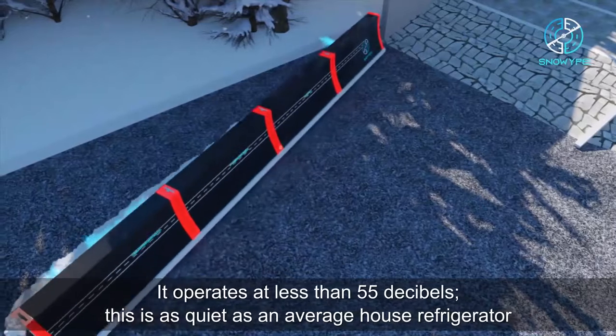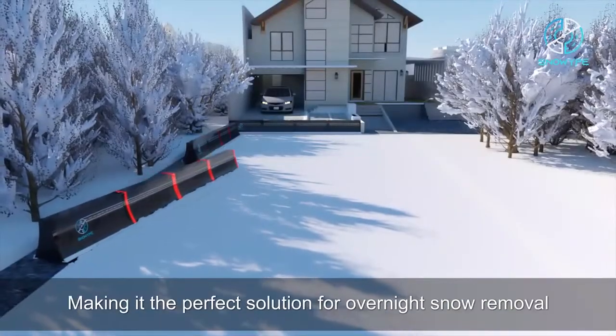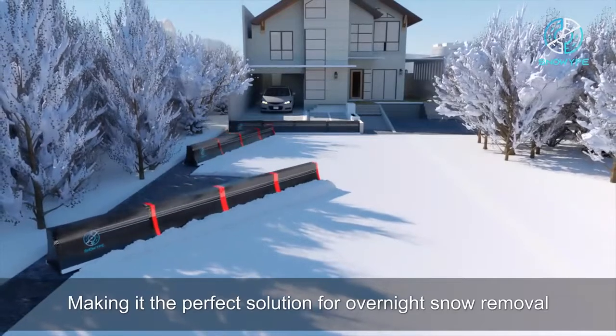It operates at less than 55 decibels — as quiet as an average house refrigerator — making it the perfect solution for overnight snow removal.